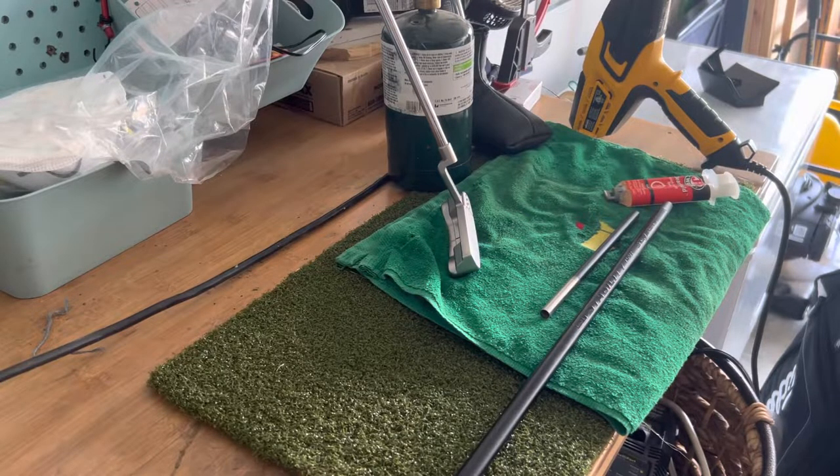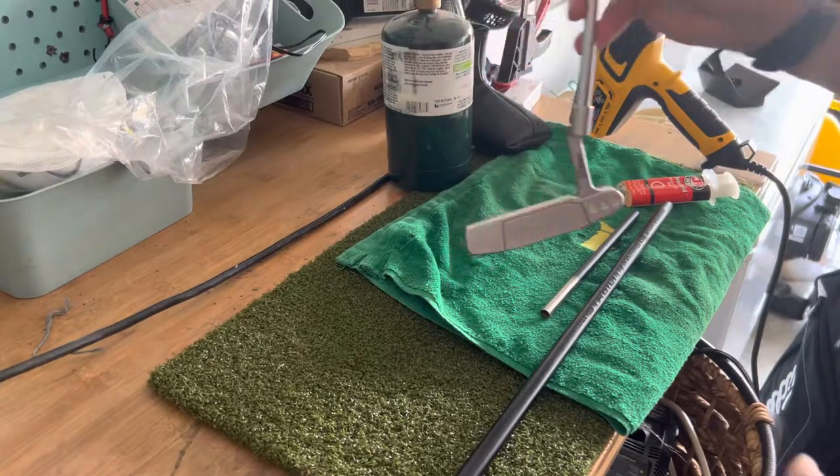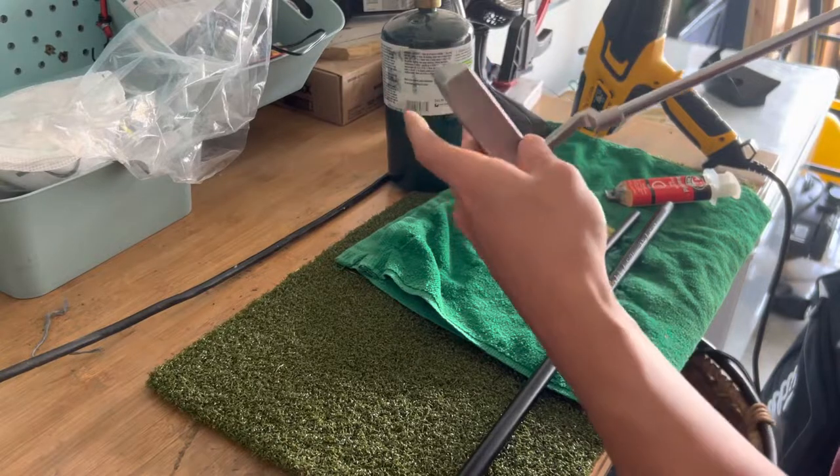What's up guys, this is Ken from Ken's How To's and Reviews. Today I'm going to show you how to take the head off of a golf club.